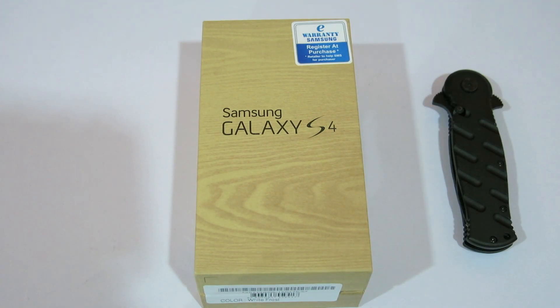So let's get to the unboxing. Let's get to the unboxing of the Galaxy S4 that I got today at the Samsung launch event in Asia.